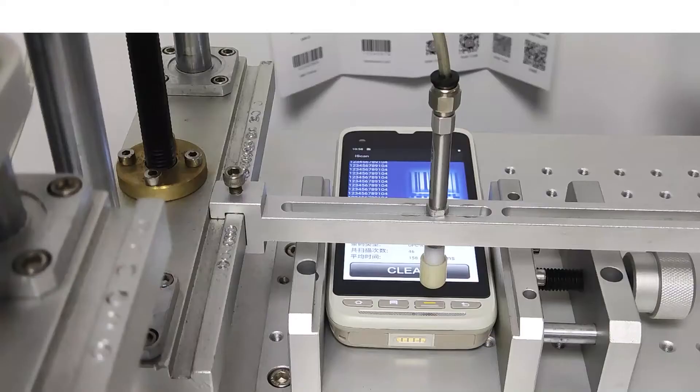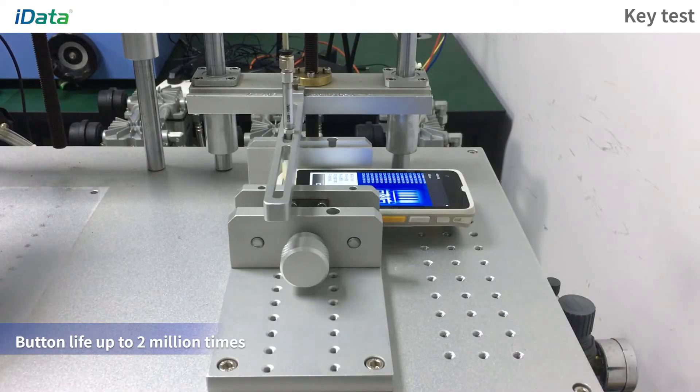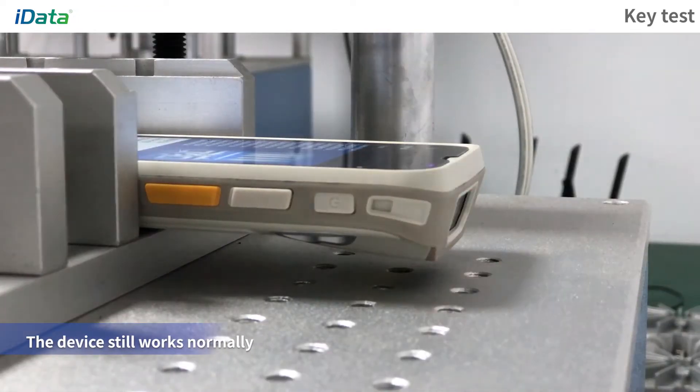Hit Test: Take the Scan button as an example. Place the device on the test bench and use the machine to hit the Scan button. The button life is up to 2 million times. After multiple hits, the device still works normally.